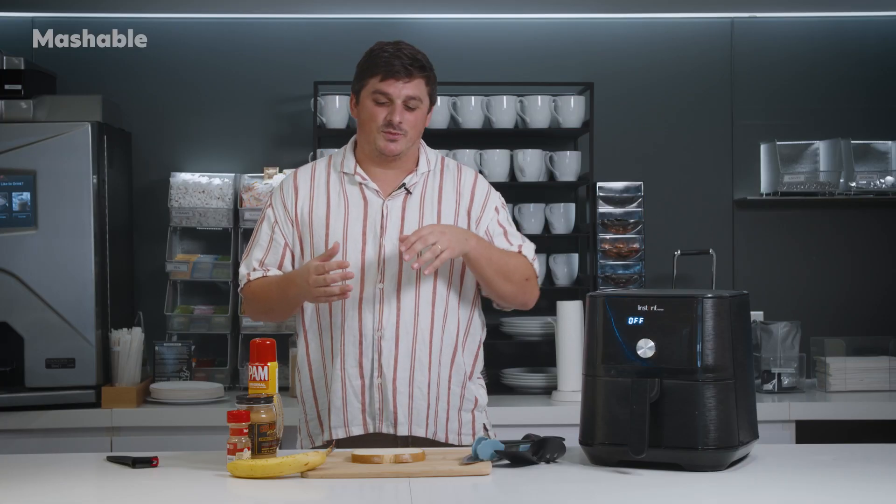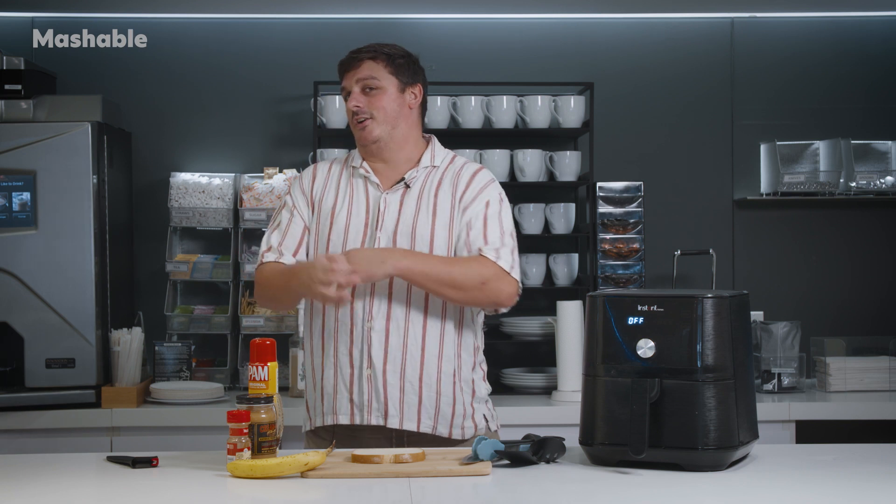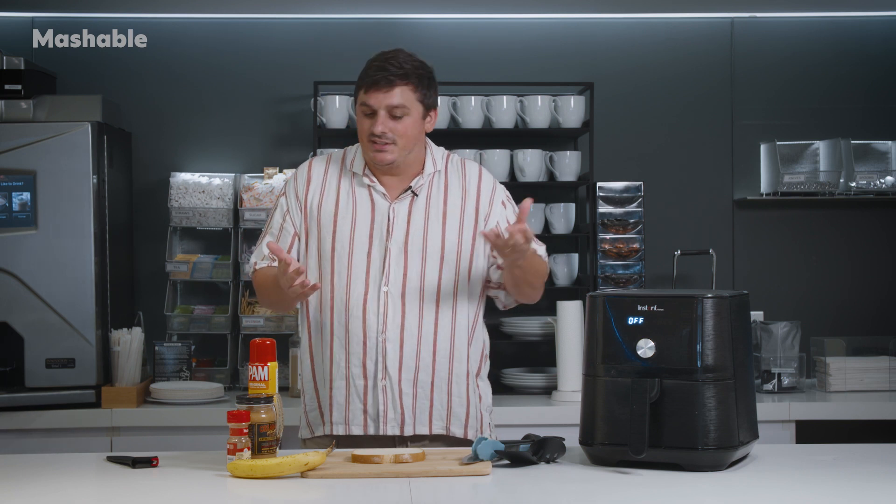Now, a confession. This isn't really banana bread, banana bread. It's more like banana on bread, but you know what? It should be tasty still.